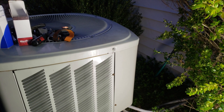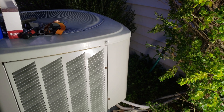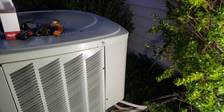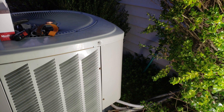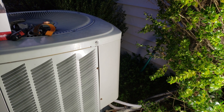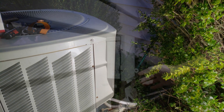Today we're going to look at a heat pump where the compressor won't cut on. The most common reason for this is going to be that the capacitor has gone bad, so we're going to open it up and replace the capacitor to fix this issue.